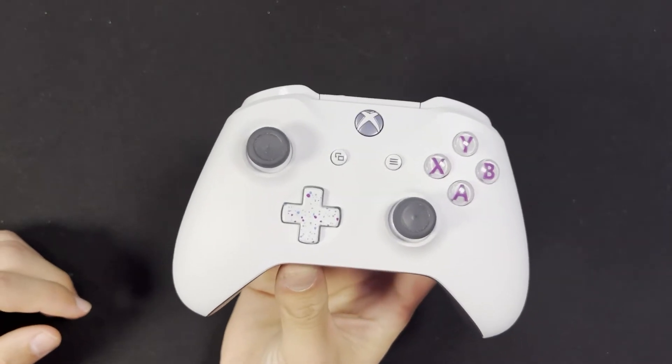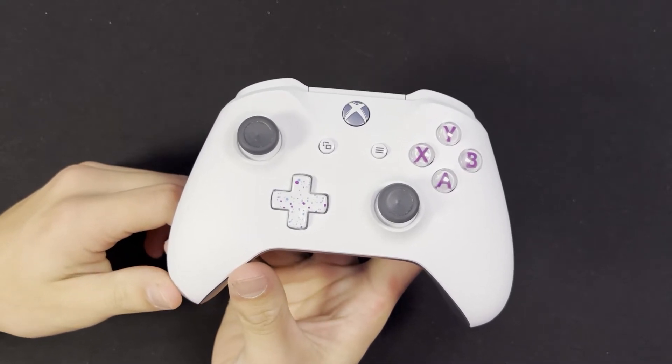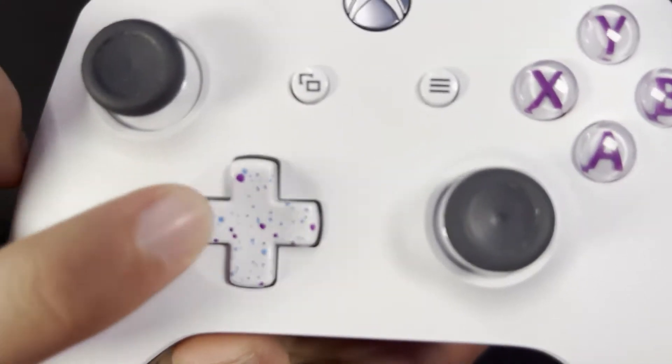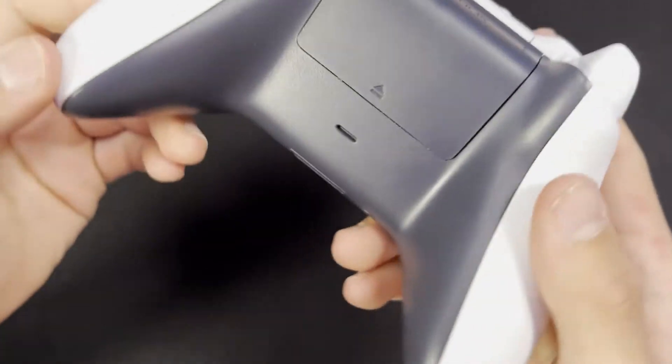We've started a little bit of a collection on some game controllers. This is a special edition that came with the Xbox — the Hyperspace edition. It's got all the spots all over it, speckled on the D-pad, with purple buttons and a speckled back. Pretty cool.